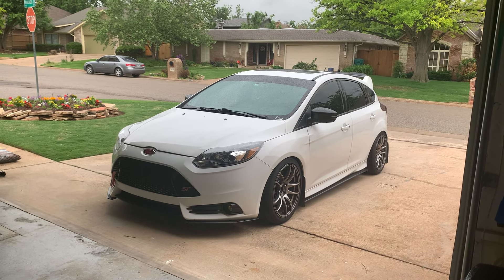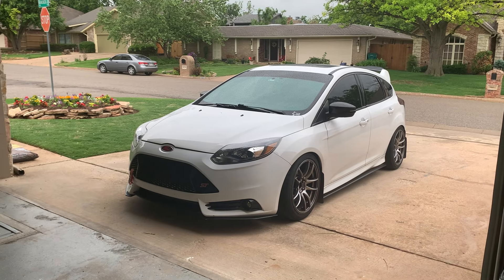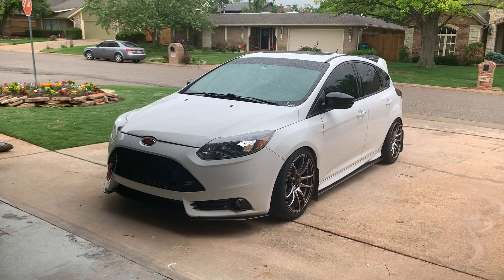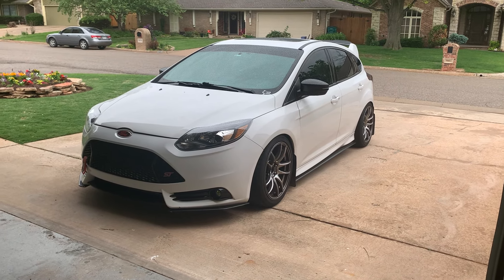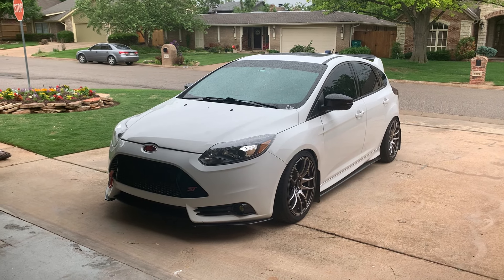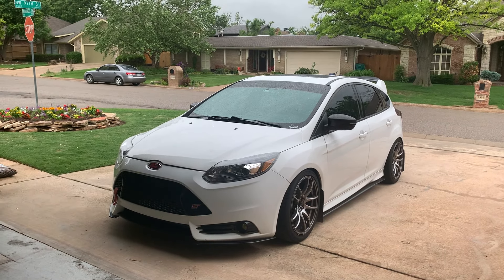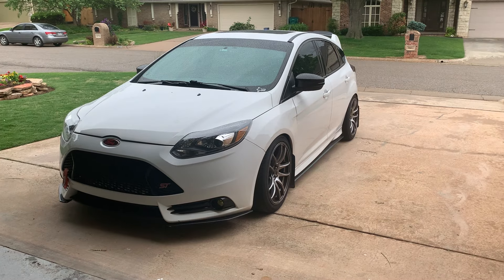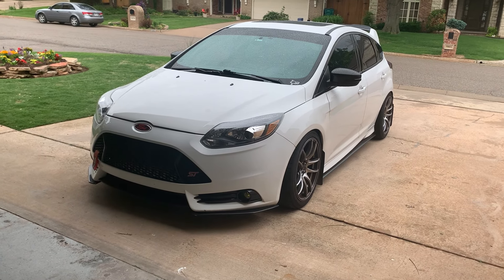What's up guys, in today's video I'm going to go over a full build breakdown of this car and try to remember everything that I've done to it. It's kind of at a stopping point for now and there's not really much else big stuff I'm going to do to it, so I figured I should go ahead and do a video explaining everything that's done to the car.